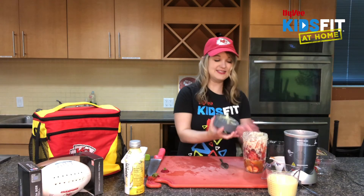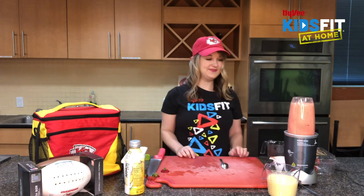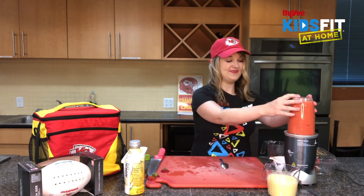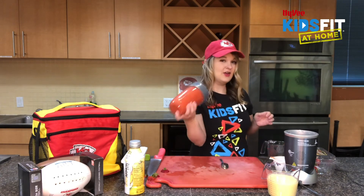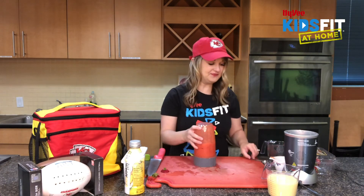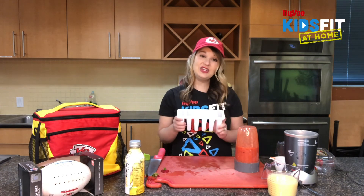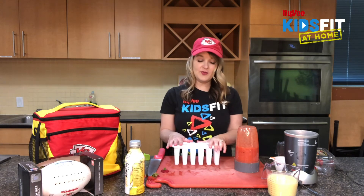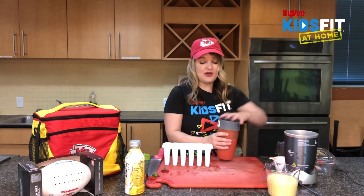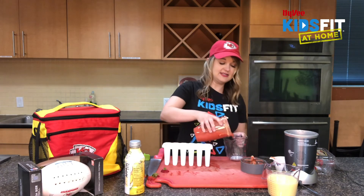Setting this aside, now it's time to blend. Just shake it a little — we want to make sure all those chunks are nicely blended. Now you're going to need a popsicle mold. You can use any mold you'd like, and if you don't have one at home, you can make mini popsicles using an ice cube tray and craft popsicle sticks. I'll show you a few ways to get those popsicle sticks to stay in where we need them.